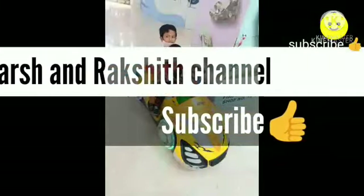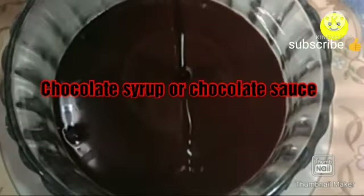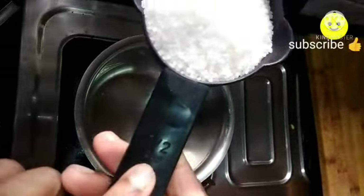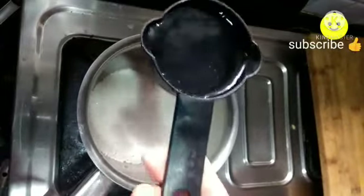Hello friends, welcome to the Shrakshit channel. In today's video we are going to see how to make chocolate syrup or chocolate sauce at home. For this, in a vessel add half a cup of sugar and half a cup of water.